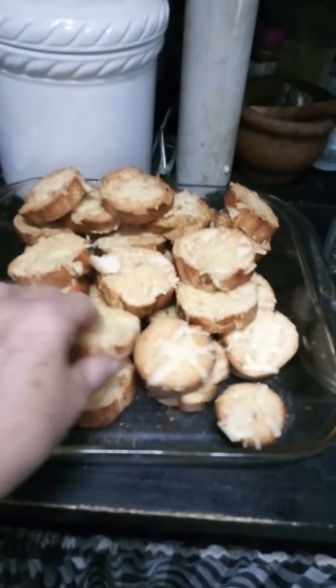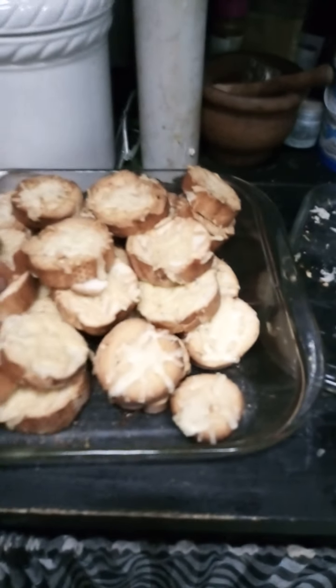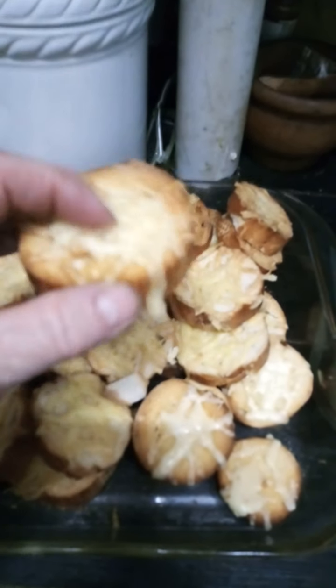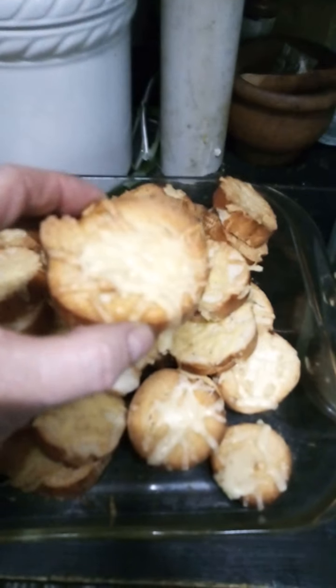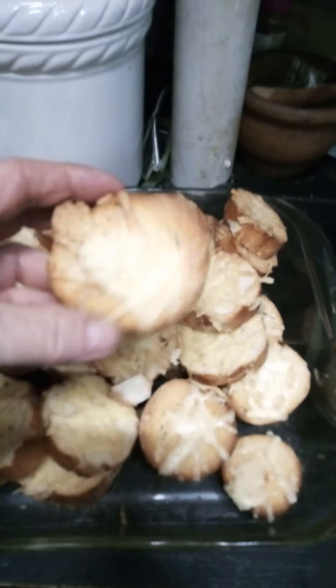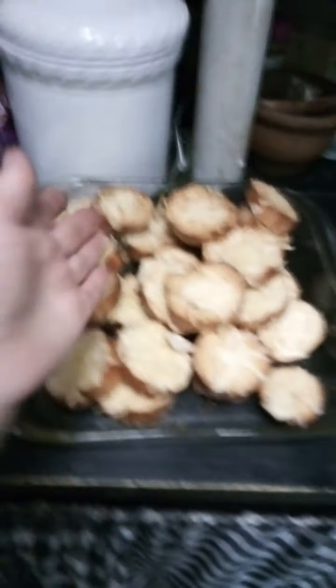Stale bread — why do people throw it out? French sticks go stale quickly; even ones at the supermarket end of day are like truncheons. But these chipotle floaters — wish you could smell them! I love chipotle. I've got some tins of tomato soup and when the weather's nasty outside, I'll heat up some soup and put a floater on. There you go — those are my floaters. That's another cooking tip!